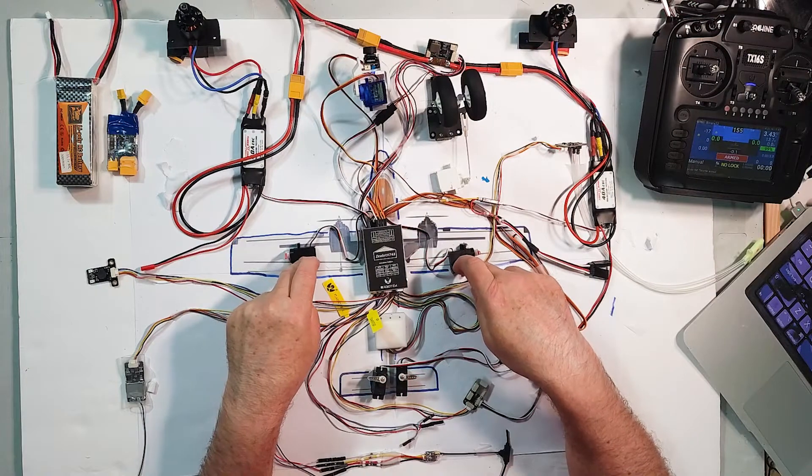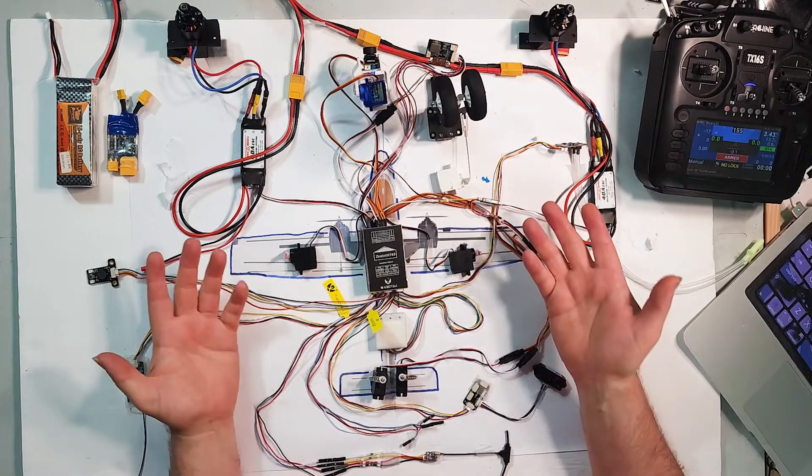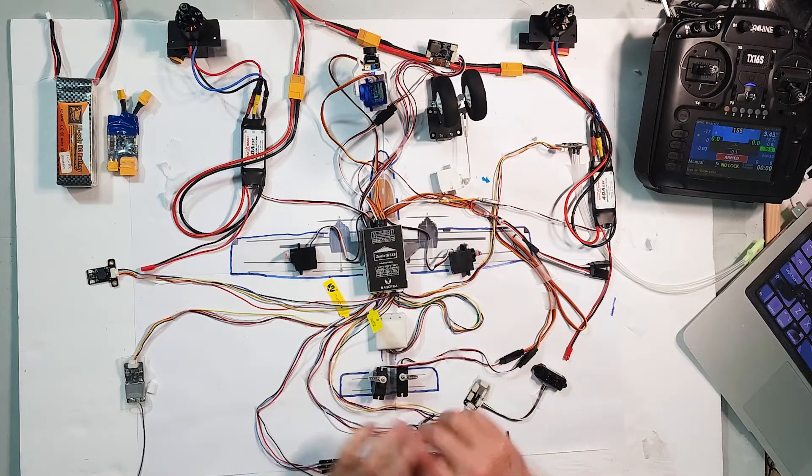To give you an idea of what we've got here, we have aileron servos basically placed on the wings where they're going to be in the real plane. I didn't put the flaps on because that was getting a little too busy. At the back we have our elevator and rudder servos placed at the rear of the plane. Everything on here is actually wired to the flight controller exactly how it's going to work when it goes in the plane.